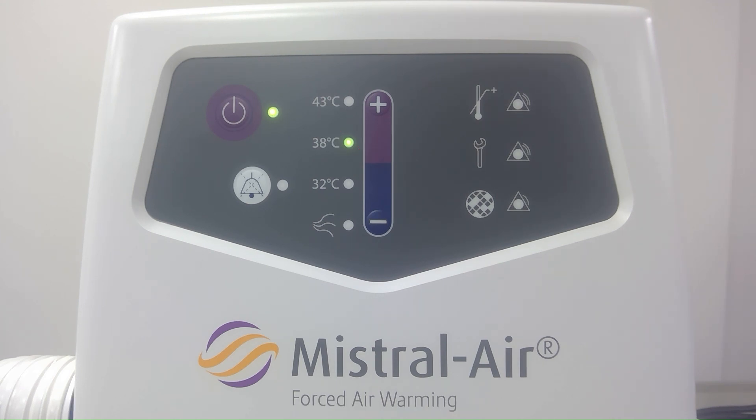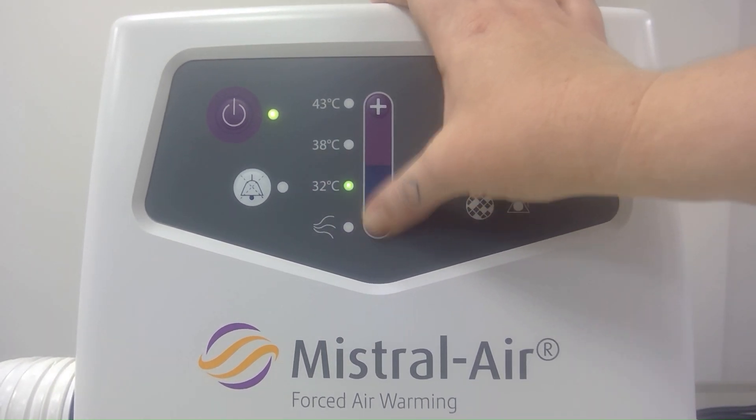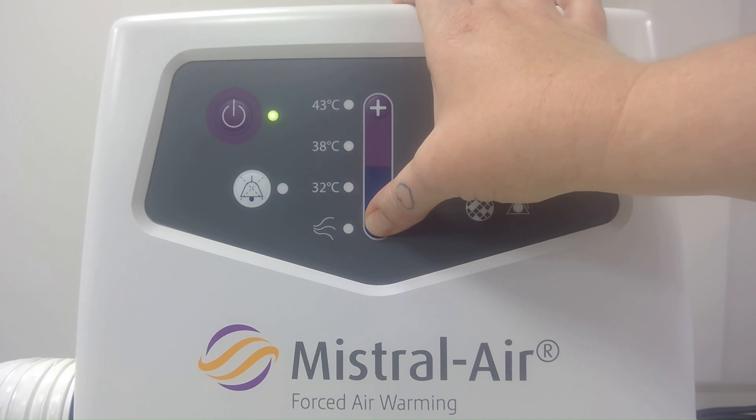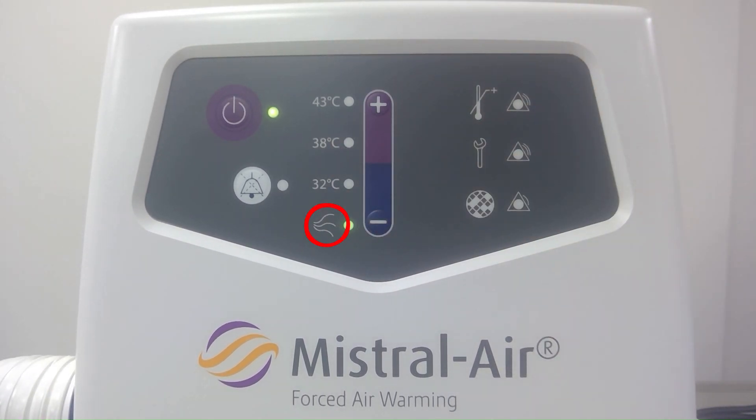If we're wanting to adjust this temperature we can do so with the plus or minus buttons. The LED is flashing as the unit warms up until this temperature is reached. The LED has stopped flashing and we know that it's now reached a temperature of 43 degrees. To enter an ambient air mode we can just move down to the symbol with the three wavy lines, and this will start blowing ambient air towards our patient.